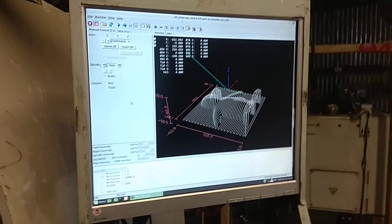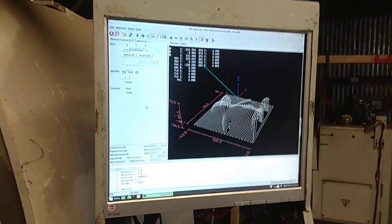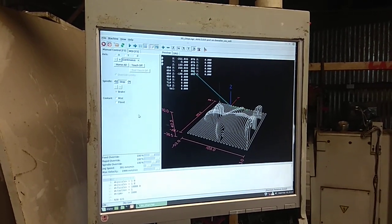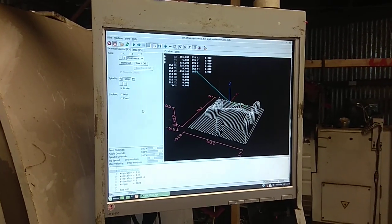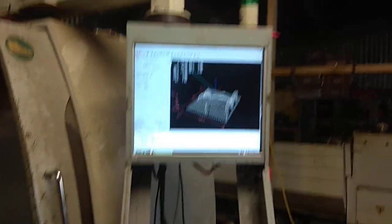I'll just pause it here. Here's our favourite 3D chips image that we're going to cut with the spindle working this time. Hold it. Go.